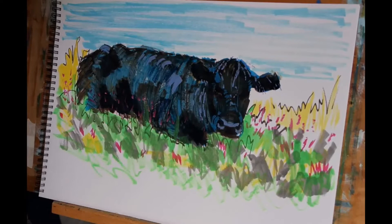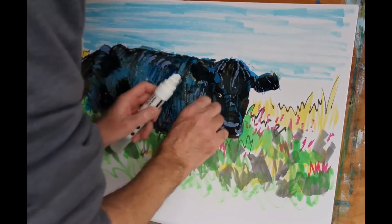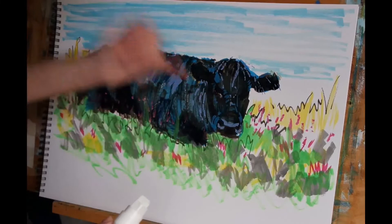And then finally just a couple of touches of white here and there. I put a little bit too much on there so I'm just taking some of that off with my finger.